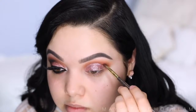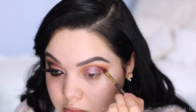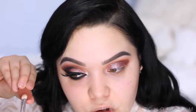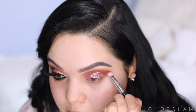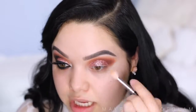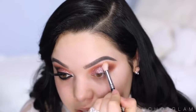Now I'm gonna start deepening up the crease. The first color I'm gonna take is Cherry Cola, also from Makeup Geek, and the next is Americano. I'm gonna mix these two and pop them right on the outer V of the eye using my Smith 253 brush. Then I'm gonna take Cocoa Bear one more time and go right above that, blending out the edges with the transition brush.